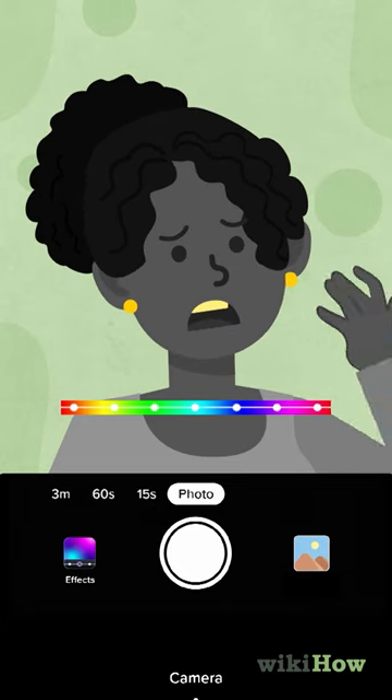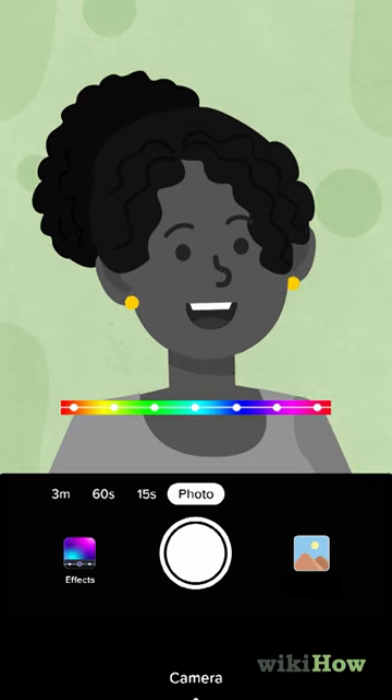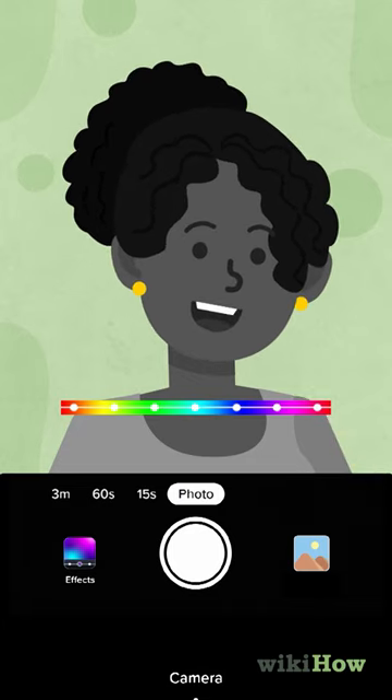If your teeth are yellow, the tint will be more noticeable. If your teeth are white, the tint will be less noticeable or not noticeable at all.